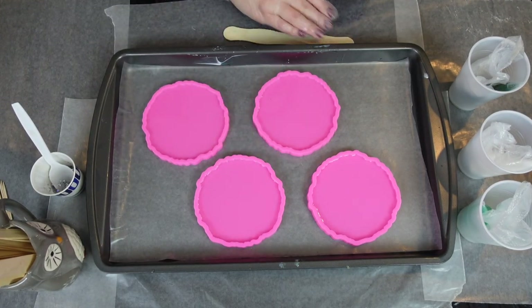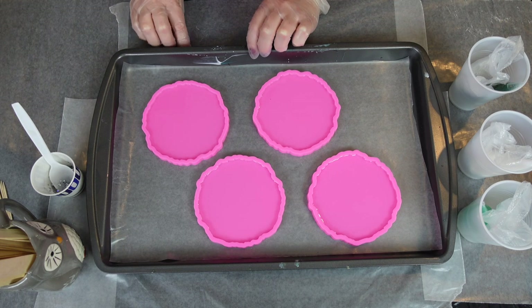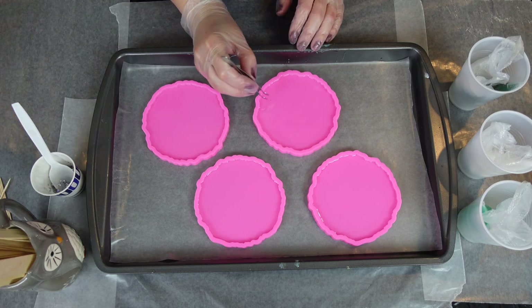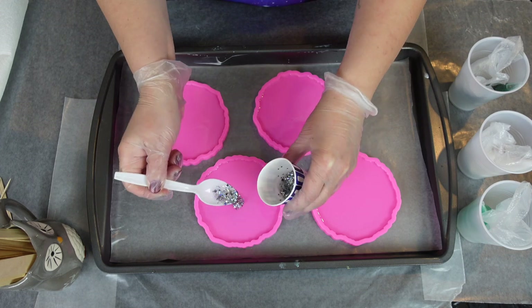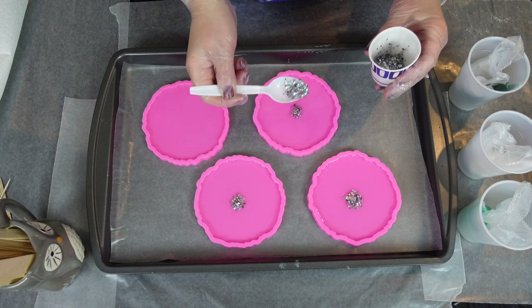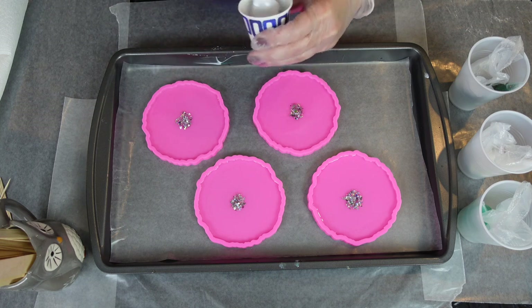Don't buy those sticks with the curvy sides because they're impossible to mix with — just get the straight edge. Now I'm just adding chunky glitter to each of the molds in the center. If you drop some, which I usually do every single time, you can just use tweezers or a toothpick to fish it out or to push it towards the middle.